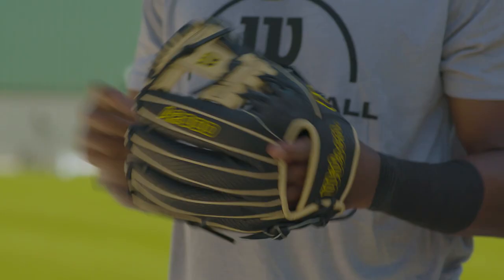I'm not a super flashy guy. I wear a lot of crazy colors and stuff like that, but pretty basic colorway — kind of our team colors.